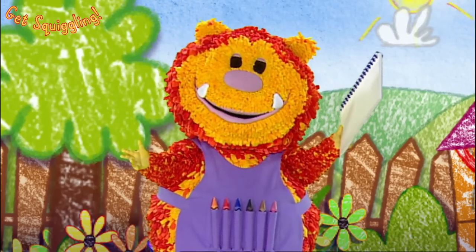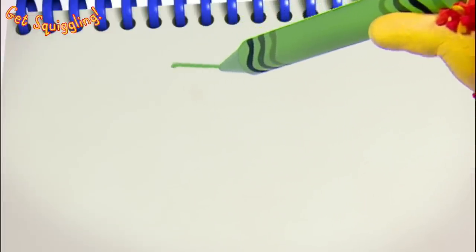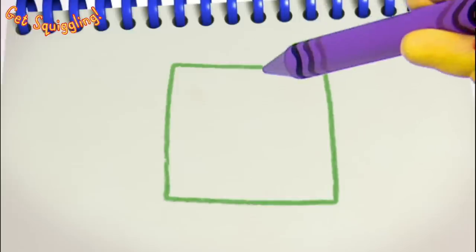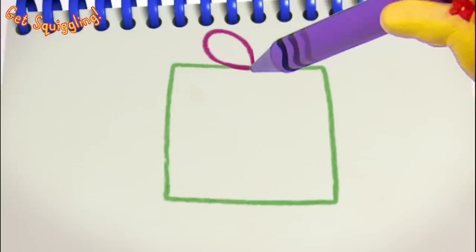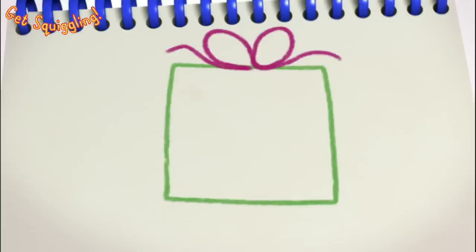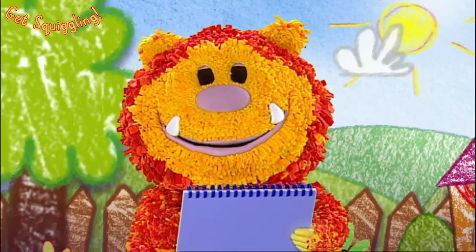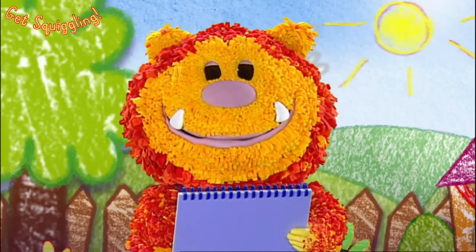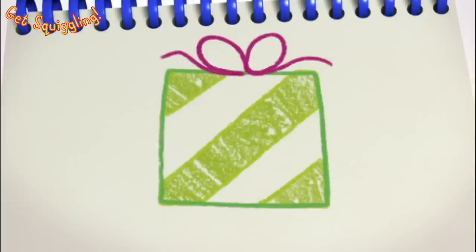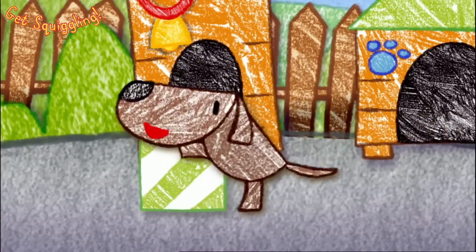Have you got your squiggle pads and squiggle sticks ready? Let's get squiggling. Let's all squiggle a square present, like a box. We'll need four straight lines for that. Are you ready? Across. Down. Across. Up. One box - that's a perfect shape for a present. It just needs a bow on top. Two loops. And some wavy lines. We need some patterns on our wrapping paper. What patterns are you going to make? You can squiggle wavy lines, curly lines, or straight lines, in any colour you like. The perfect present to take to a party.